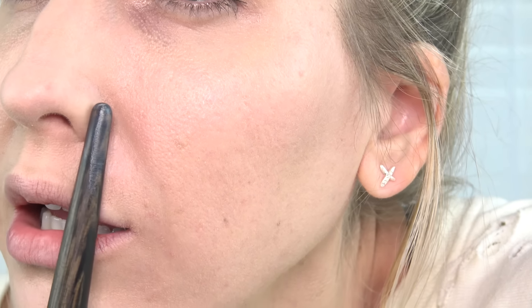You can see right there it's seeping into my pores. I'm going to go ahead and put on the rest of my makeup.